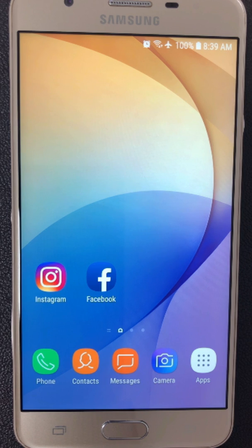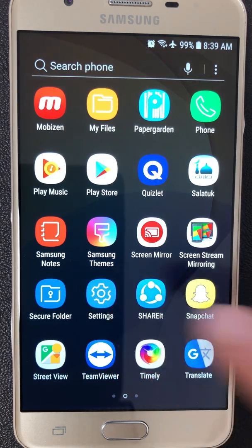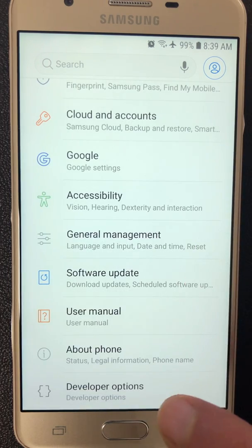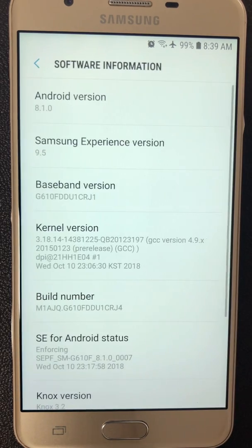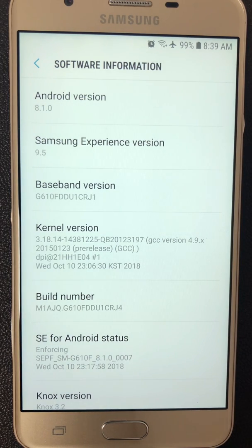As you see, I have a Samsung J7 Prime model 2016. We will check together what is the current version of Android of this smartphone. I go to apps, settings, about phone, software information. As it is displaying, my current version of Android is 8.5.